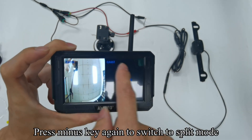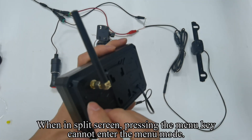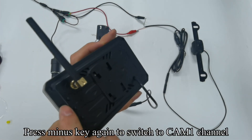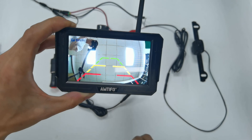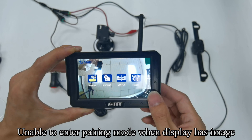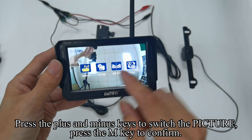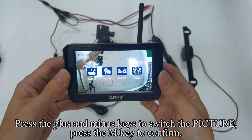Press the minus key again to switch to split mode. When in split screen, pressing the menu key cannot enter menu mode. Press the minus key again to switch to CM1 channel. Press the M key to enter menu mode — unable to enter pairing mode when the display has an image. Press the plus and minus keys to switch the picture, then press the M key to confirm.